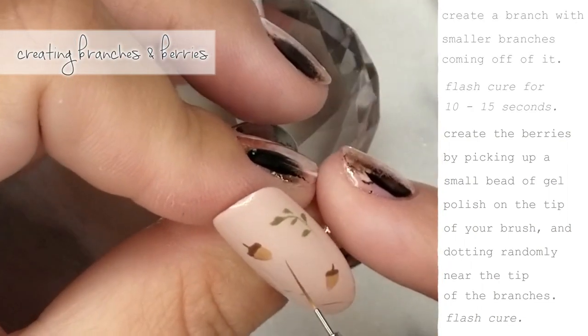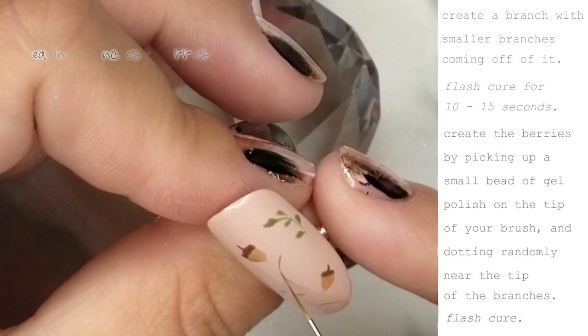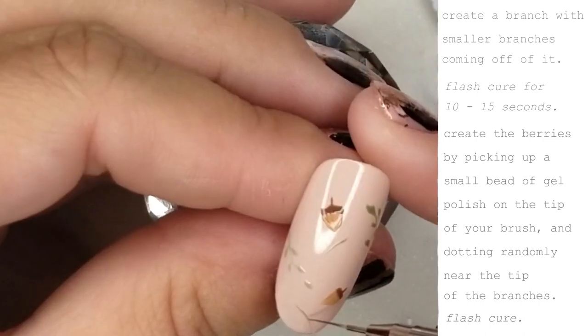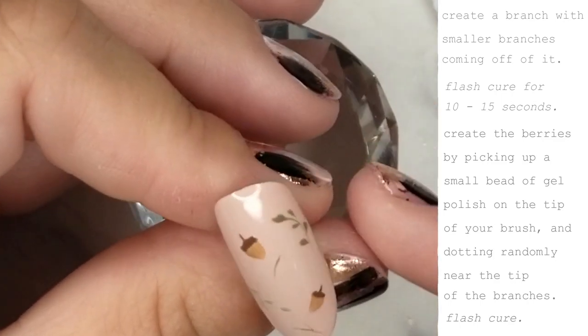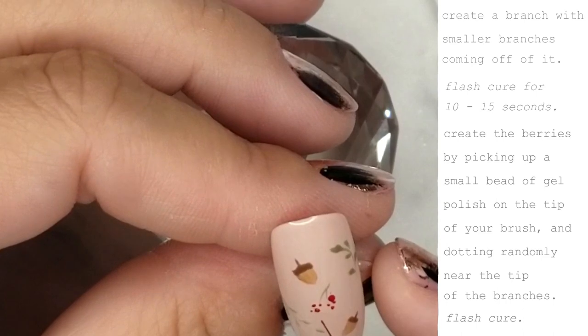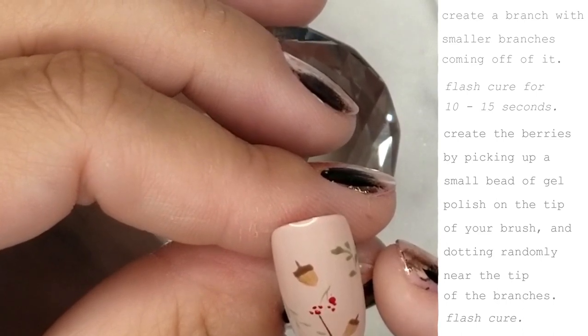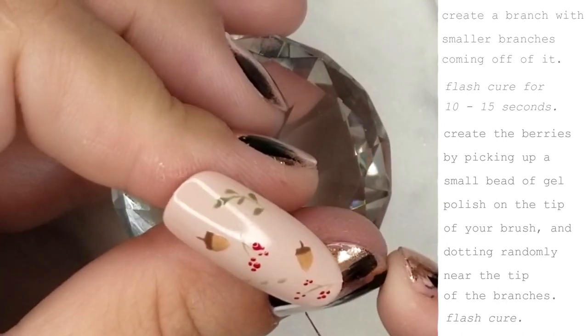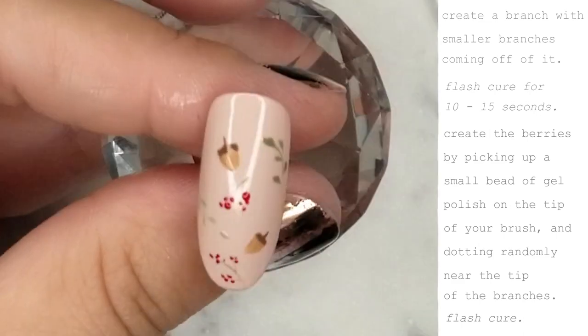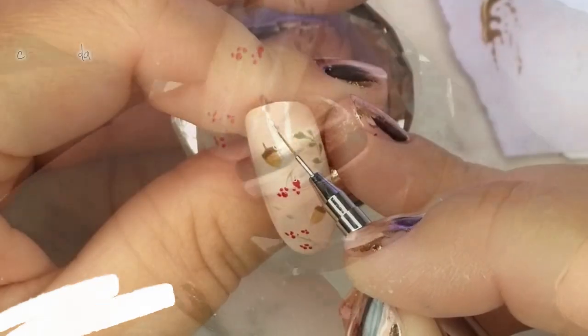Now I'm going to start creating some branches and berries. We create the branches the same way as before, then go back and create the berries by picking up a small bead of gel polish on the tip of the brush and dotting randomly near the tip of the branches. Once you're happy with the amount of berries, go ahead and flash cure to hold everything in place. I usually flash cure in between each design element I add to the nail.